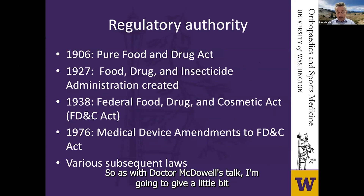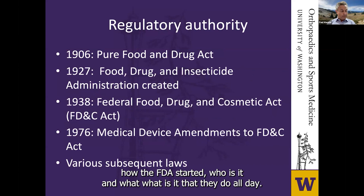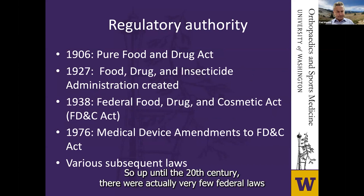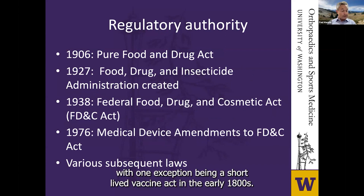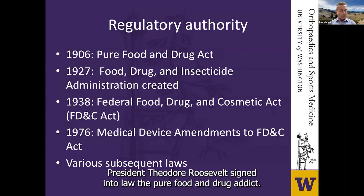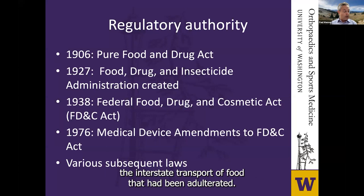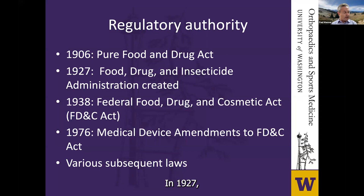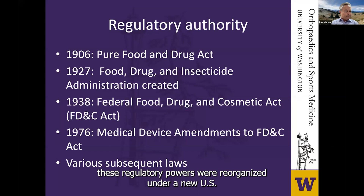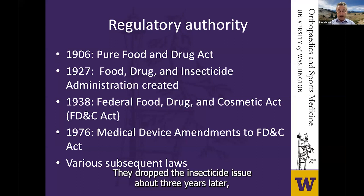I'm going to give a little historical background on how the FDA started and what it does. Up until the 20th century, there were very few federal laws regulating the content and sale of food and drugs, with one exception being a short-lived vaccine act in the early 1800s. In 1906, President Theodore Roosevelt signed the Pure Food and Drug Act, which prohibited the interstate transport and marketing of adulterated food and drugs. In 1927, these regulatory powers were reorganized under a new US Department of Agriculture body called the Food, Drug, and Insecticide Administration — they dropped the insecticide issue about three years later.